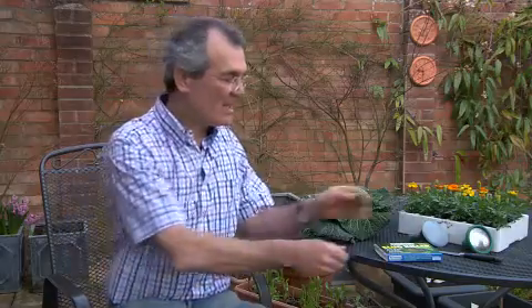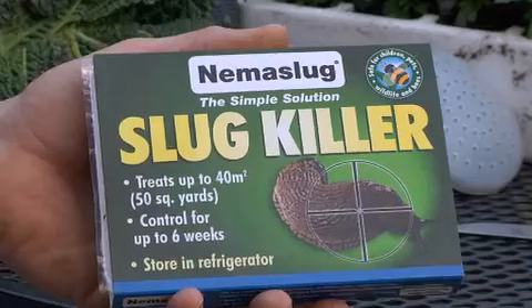The solution to your slug problem is Nemaslug. Each pack contains over 12 million microscopic worms that move beneath the soil and kill the slugs.